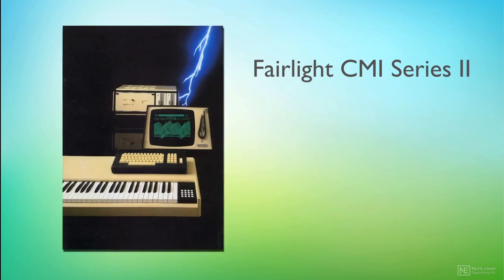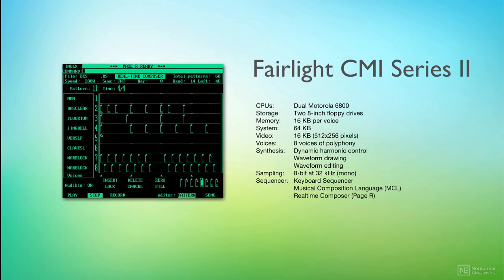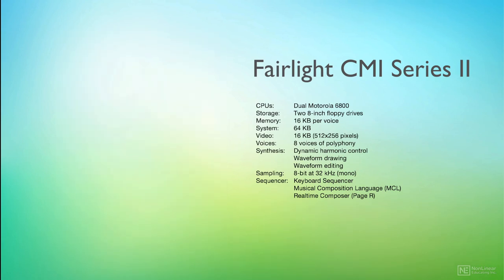The CMI Series 2 was released in 1982 and addressed several of its predecessor's issues. Sampling rate was increased to 32kHz, and a new graphical composition tool was introduced — the Real-Time Composer, or more commonly, PageR.